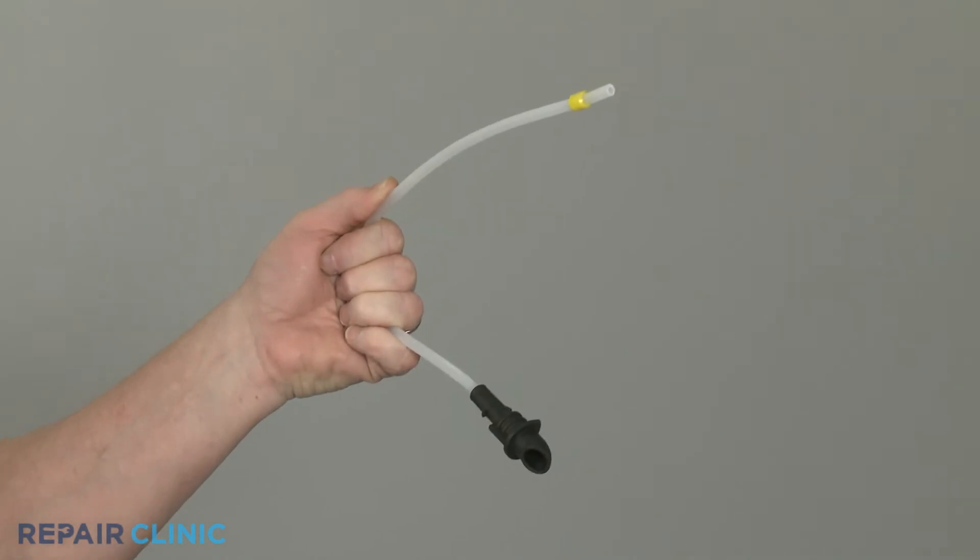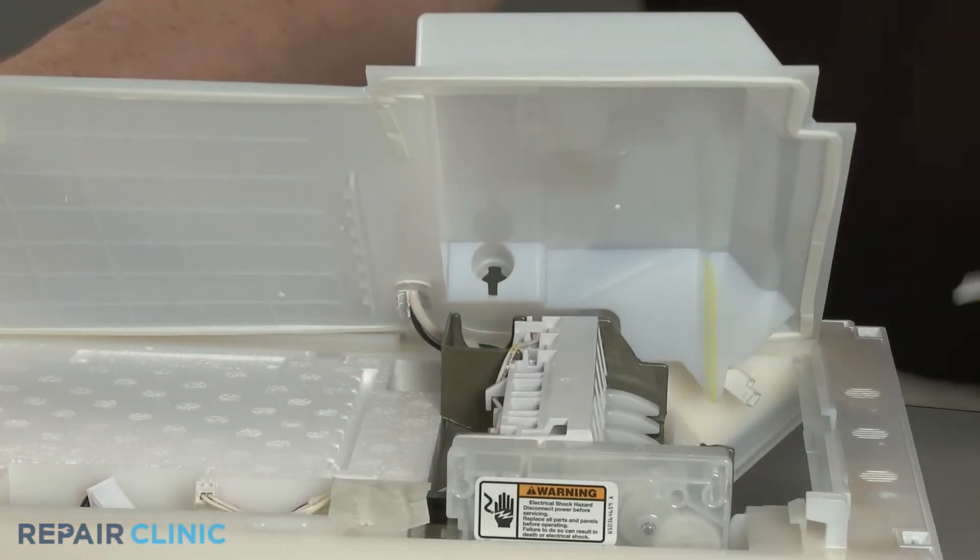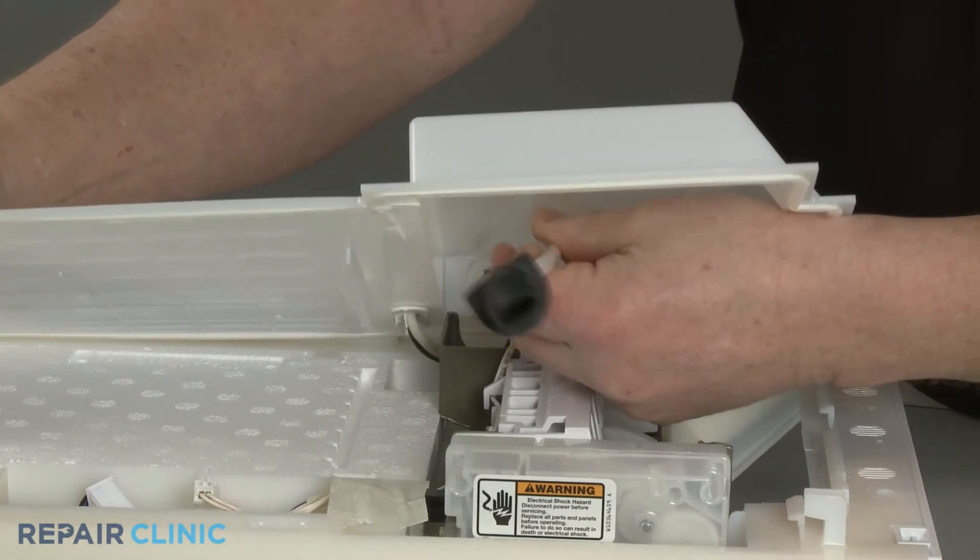To install the new ice maker fill tube, feed the tube through the hole in the cover and press the grommet into place.